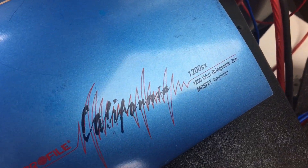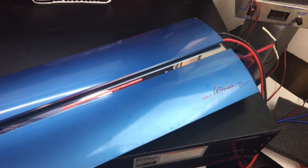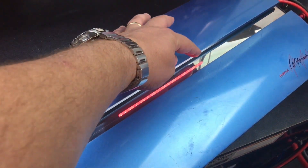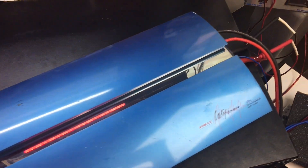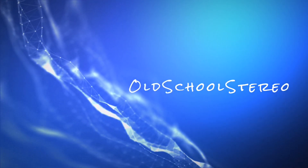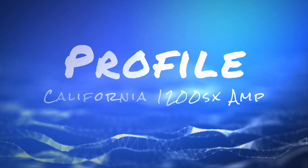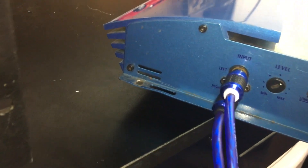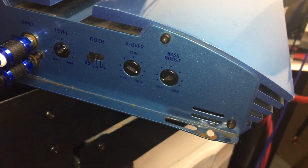Here we have a Profile California 1200 SX 1200 watt amplifier from 1999. Look at the beautiful LEDs across the top here in this mirror plate between the pretty blue finish — looks like California. On one end of the amp we have basic RCA inputs, a crossover switch with a crossover level, and also a bass boost.